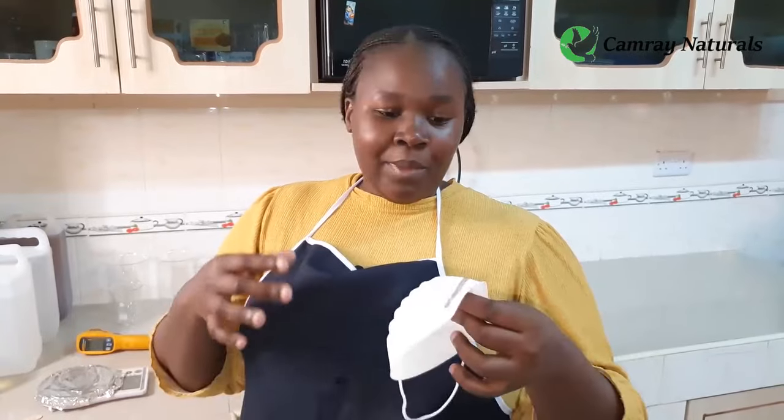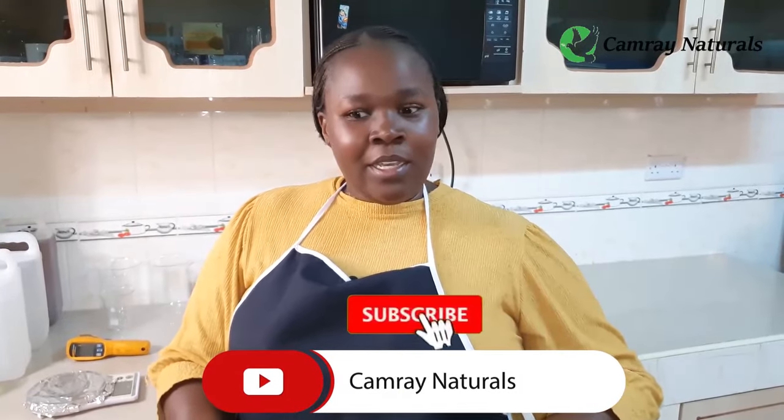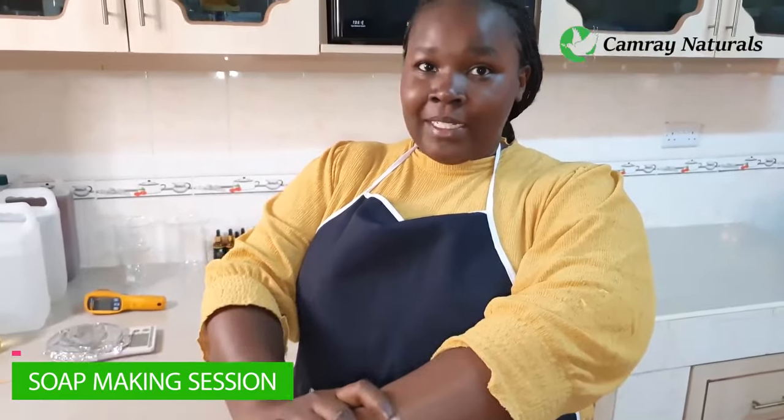Soap is made when you mix alkaline and fats. The alkaline — your lye — is a mixture of water and sodium hydroxide. During this biochemical reaction there are fumes, and these fumes are choking most of the time, so have your mask on. You should also have your goggles on for the safety of your eyes. Have closed shoes on in case of spillage. Have your apron on to protect your clothing, long sleeves to protect your bare hands, and above all ensure you're working in a well-ventilated place. You can also mix outside.